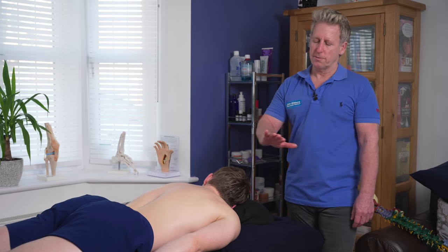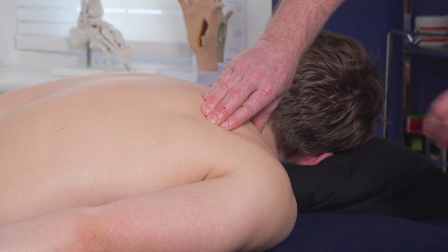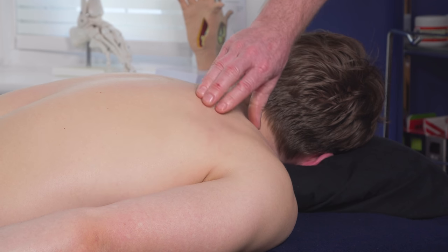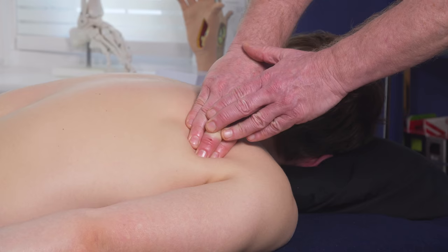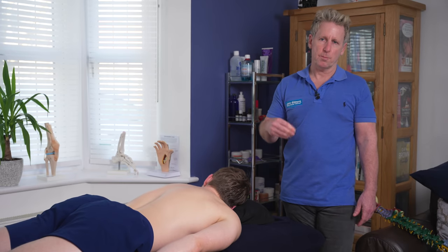Now it's quite nice to use three fingers, apply pressure and just simply statically work the tissues. Most therapists and most patients will have those techniques done to them quite often where you can reinforce, but the idea that I personally like to do is to get the patient a bit more involved where we use motion.